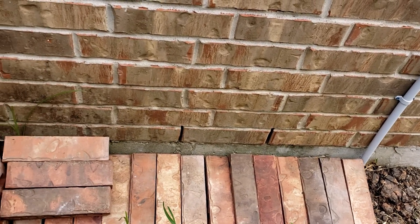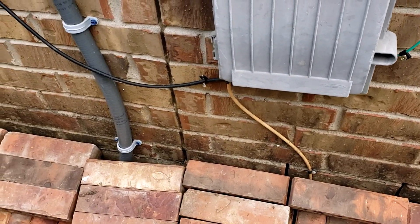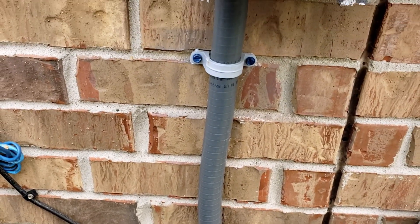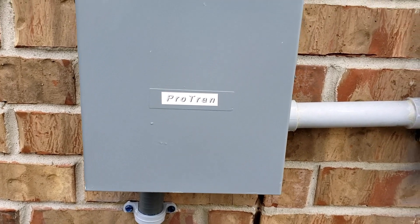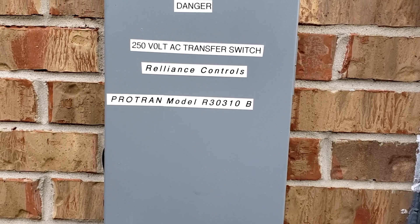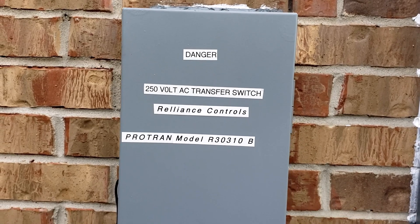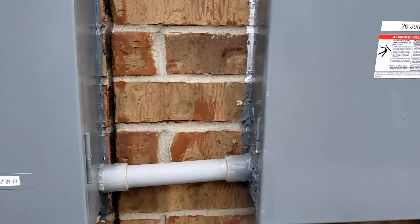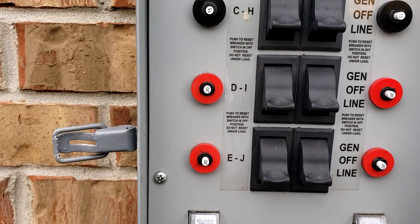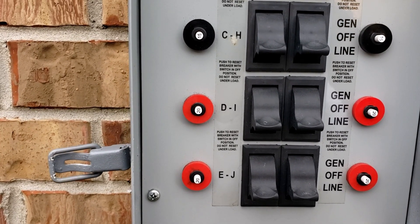The wiring underground comes up by the side of the house and it comes up over here to the transfer switch. This is a Protran transfer switch from Reliance Controls, and it is connected to the breaker box. Now it is ready to be connected to the generator.